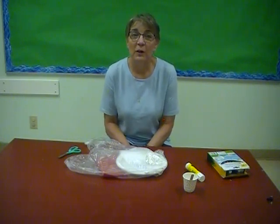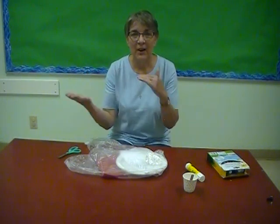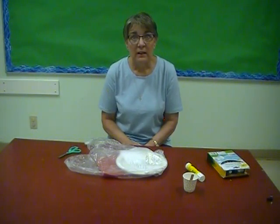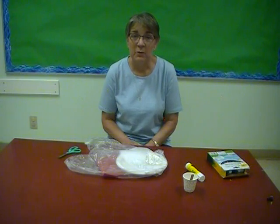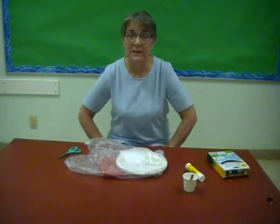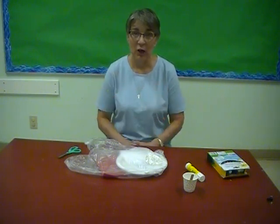Hello boys and girls, welcome to Day Four crafts for our Vacation Bible School — Jesus our Good Shepherd. Today we hear how our Good Shepherd laid down his life for the sheep. He had a special meal with his disciples before he was arrested and taken to be judged and put on a cross to die for our sins. Our craft today is going to remind us of that special supper that Jesus had with his disciples, where he prepared a table for them.